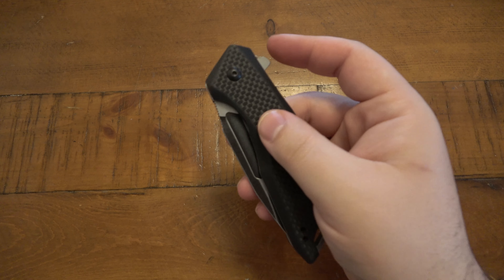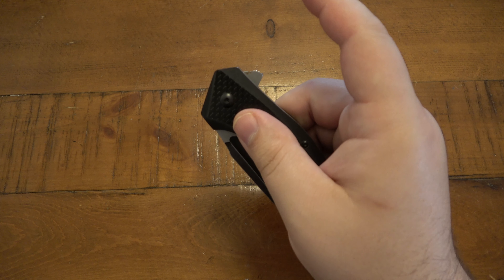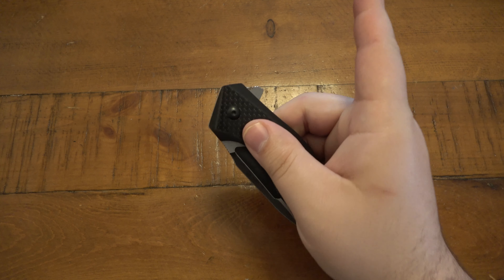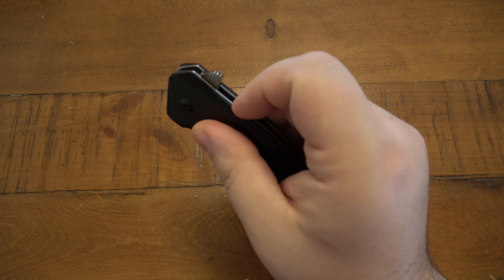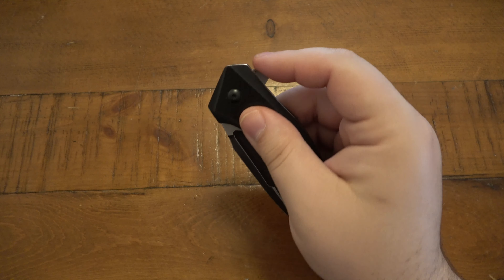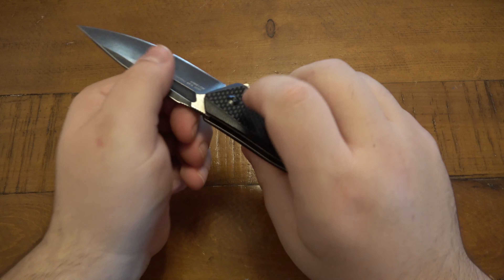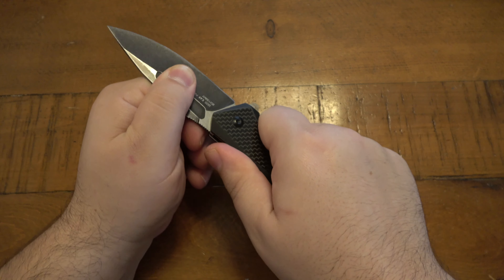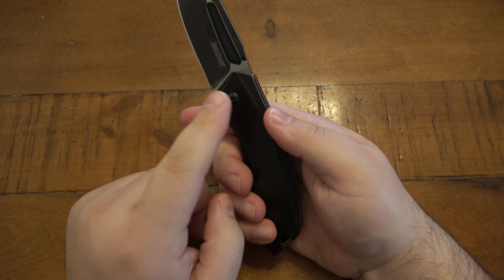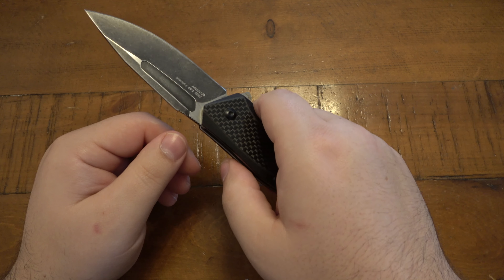This has SpeedSafe because it is officially Kershaw — the SpeedSafe assisted opening, which was designed by Ken Onion back in around '98 or '99. You can see the flipper here; it has tons of jimping on it, very textured and very easy to use. Just push a little bit in and boom, it shoots out. Lockup is pretty good — about 99.5% perfect. There's a tiny bit of side to side, but no up and down.